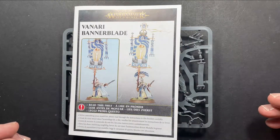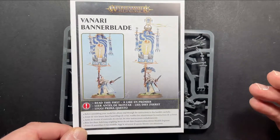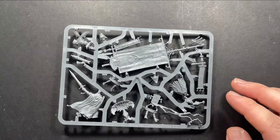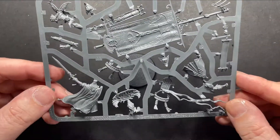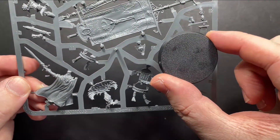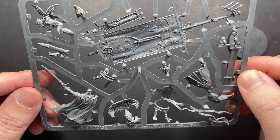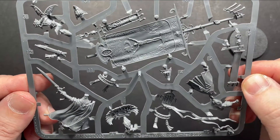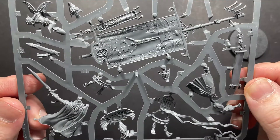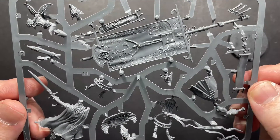Like with all kits it comes with an instruction manual, which also has its rules in there if you haven't got the battle tome or your cards. We're going to pop this to one side and check out the kit. This miniature comes on a 40mm base, it'll cost you 21 English pounds from Games Workshop and is cast in plastic. The kit itself comprises 12 components with an option to build it with a helmeted head or a bare head.